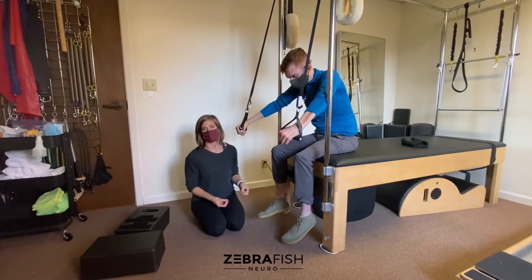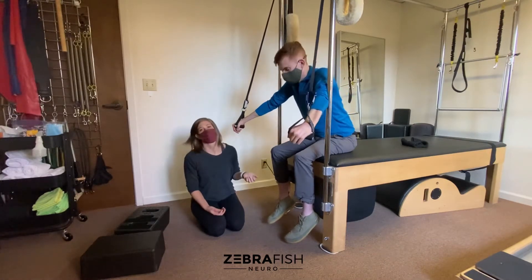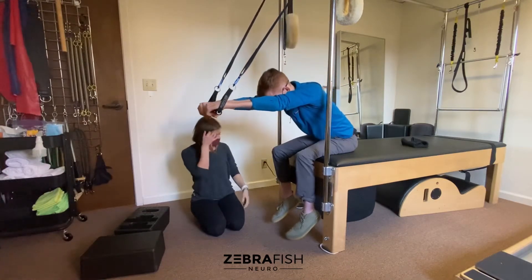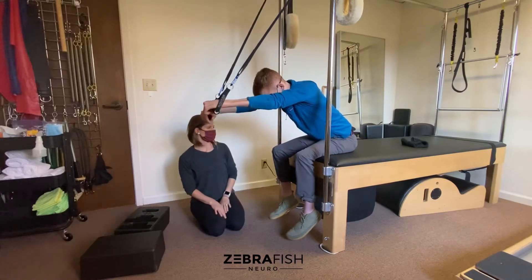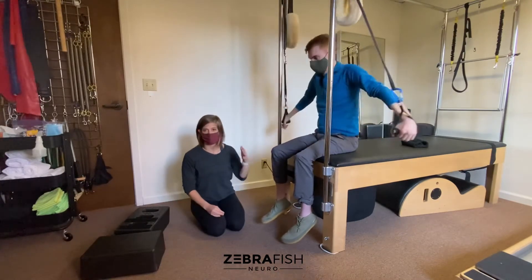We can take advantage of this feedback mechanism to help SCI athletes activate their lower extremities during their exercises. In this exercise, Theo's feet are just dangling off the edge of the table, which makes it really hard for him to access his feet and push off when he returns back to upright.